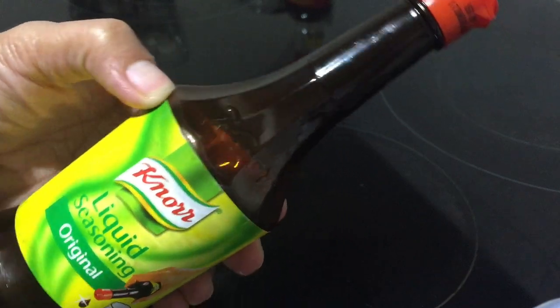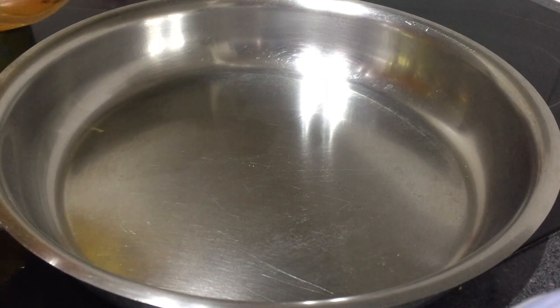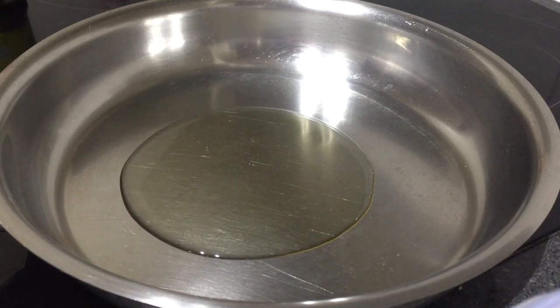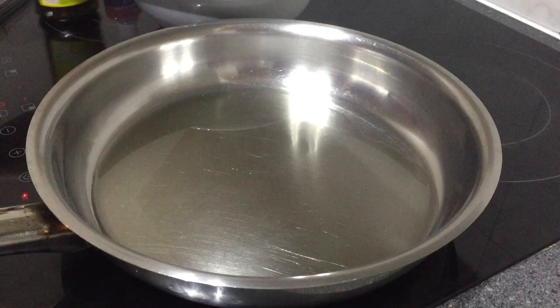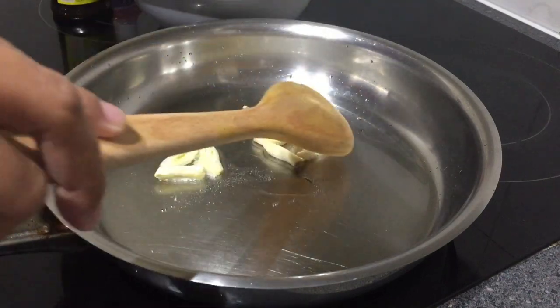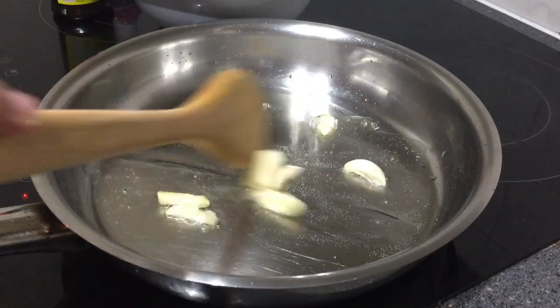Let's get started. In a pan, put the olive oil and when it heats up, you can add the garlic. This dish is very simple and very nutritious because all types of edible mushrooms contain protein and fiber. It also serves as an antioxidant, so it's fast, easy, and nutritious.